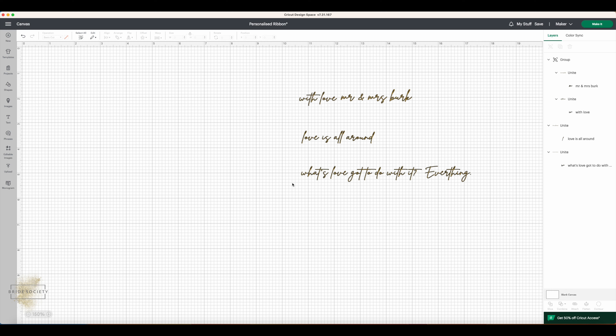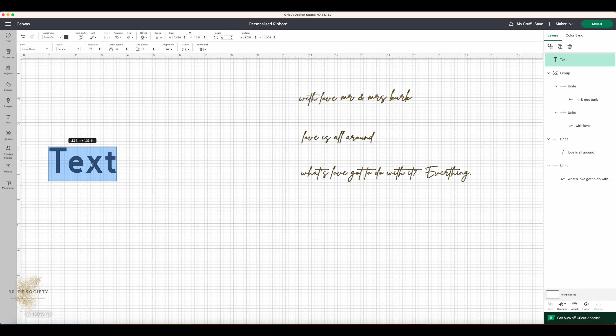To create your text, come over to the left-hand pane and hit 'Text.' This will create a text box for you. Simply type in whatever you want — whether that be your new married name, 'Congratulations,' 'Thank You,' or some song lyrics. We're going to go with the song lyric we have here, plus the bit I've added on the end.